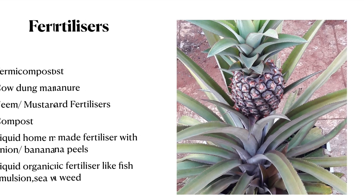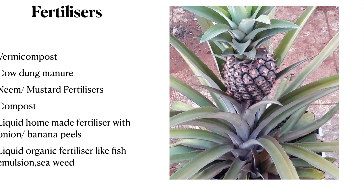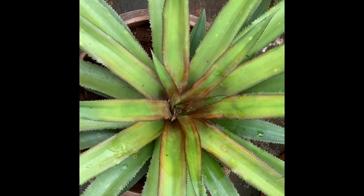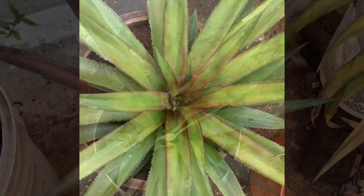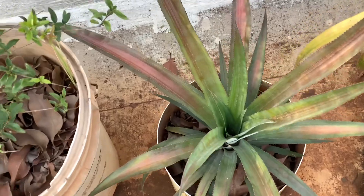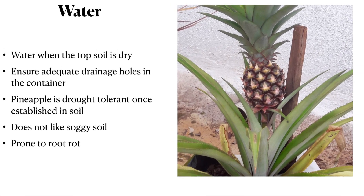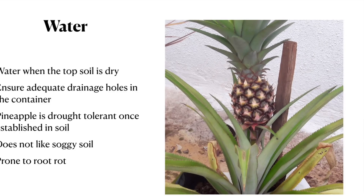Give organic fertilizers to your pineapple plant every two to three months — vermicompost, cow dung manure, neem or mustard fertilizers, compost, liquid homemade fertilizer using banana or onion peel, or liquid organic fertilizers with fish emulsion and seaweed. The leaves are arranged in a rosette pattern to collect rainwater and dew, and their long sword-like leaves have a waxy cuticle to prevent water loss. So you only need to water once or twice a week when the topsoil is dry. Ensure adequate drainage holes — pineapple is drought-tolerant and prone to root rot if overwatered.